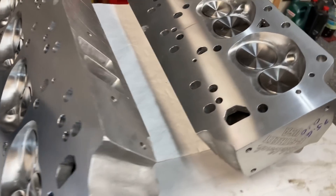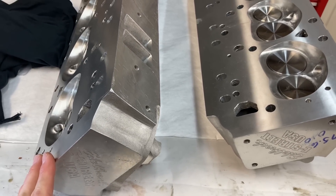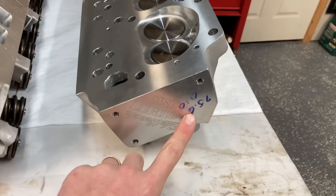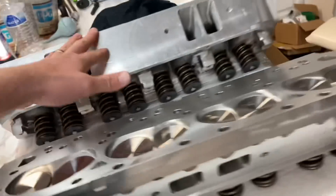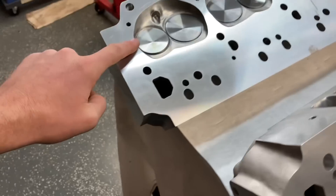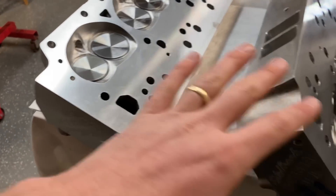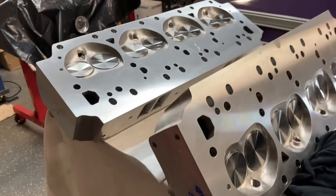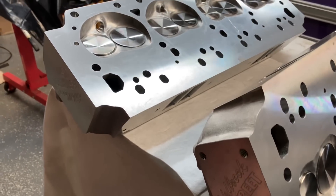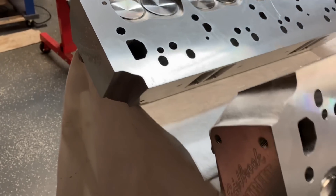One of the final steps in the process — Ed was able to CC one chamber in each head for me. That was a good benefit just so I can figure my final compression ratio. This one came out to 75.6 and I believe this one is 76 CC. That's one chamber to one chamber — it doesn't mean every chamber is the same. What you can read online, and even Joe Mondello says, if they're within half a CC or one CC, they're totally acceptable.